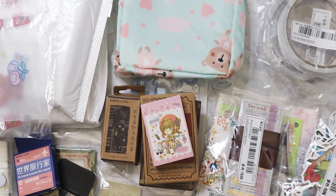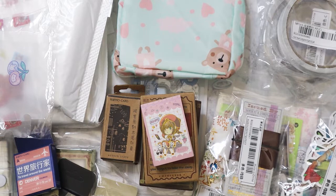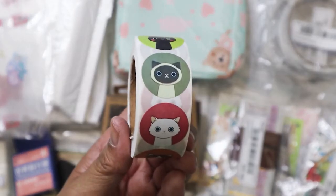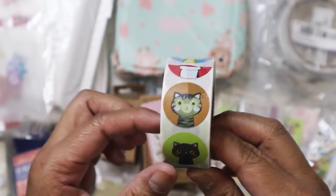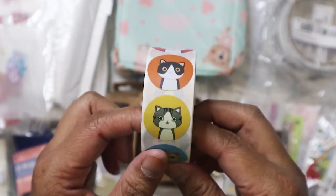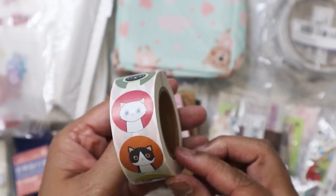Now the last ones I have are washi and stickers. This entire roll — can you believe it — was just a dollar fifty, maybe 500 stickers total. They're all different cat stickers, just a whole big roll of cats. I was also looking for dog stickers but unfortunately they didn't have any. It's too cute — I had to get it.